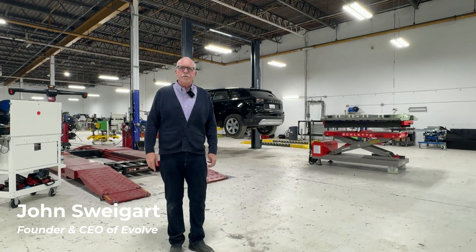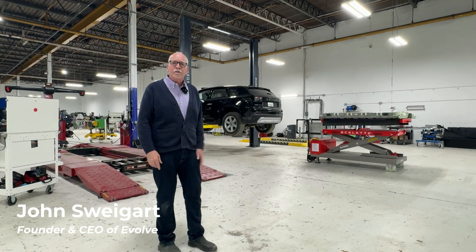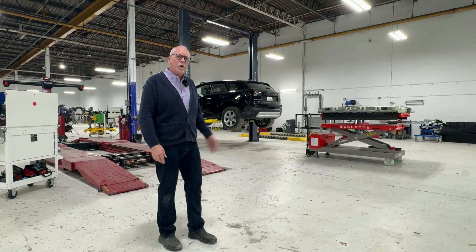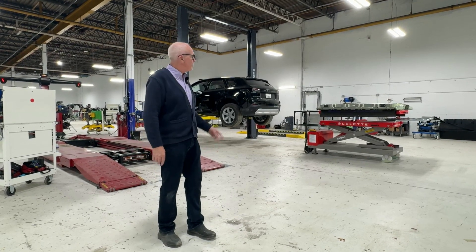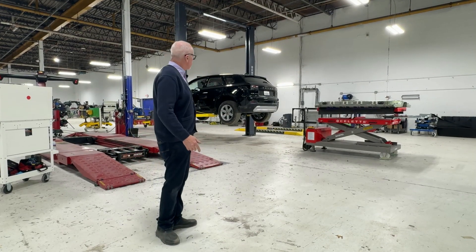Hey everyone, it's John at Evolve. Today we wanted to take a look at the new Honda Prologue EV and some of the work we're doing, and some of the differences with the new Toyota and Honda EVs we're seeing come to market. So let's take a look.